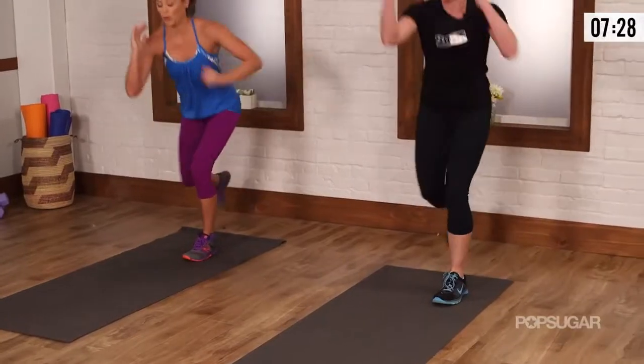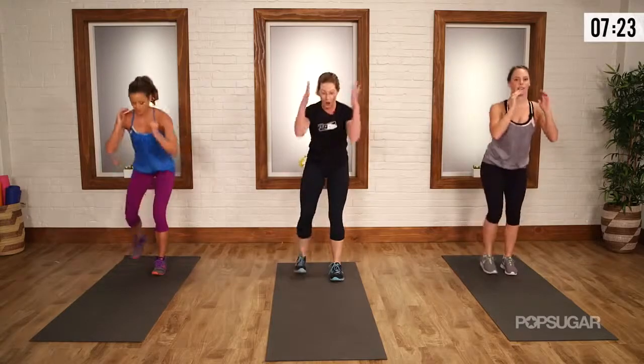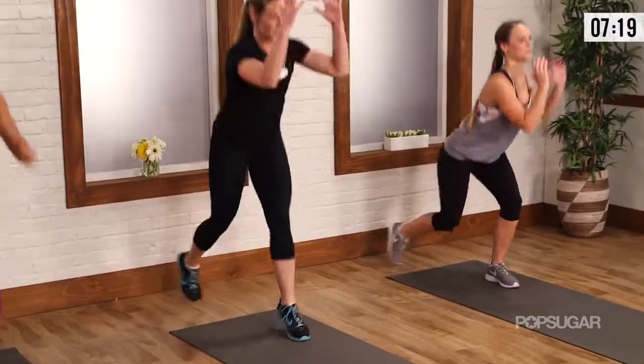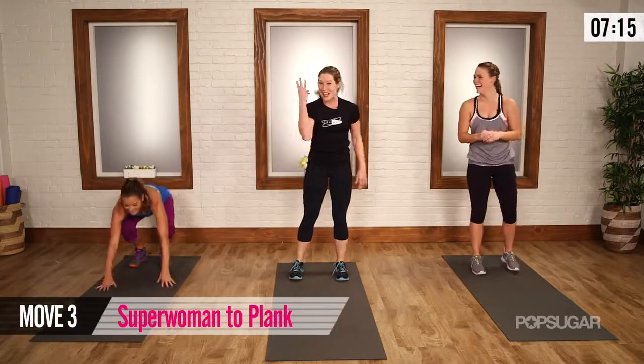You'll only have 10 seconds to go — squeeze, good and low. So now that we've got the form, let's add the oomph, a little drive. Jump is optional. You only have to do that three more rounds — back down to superwoman to plank.